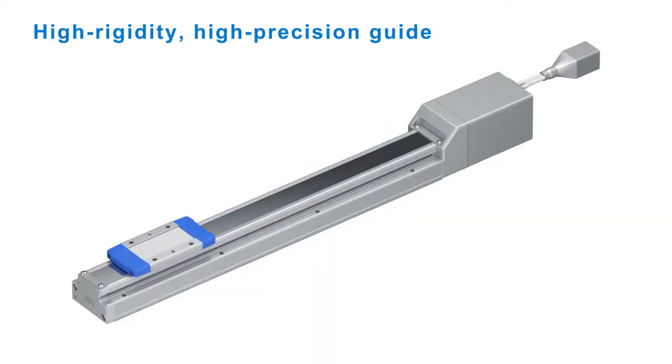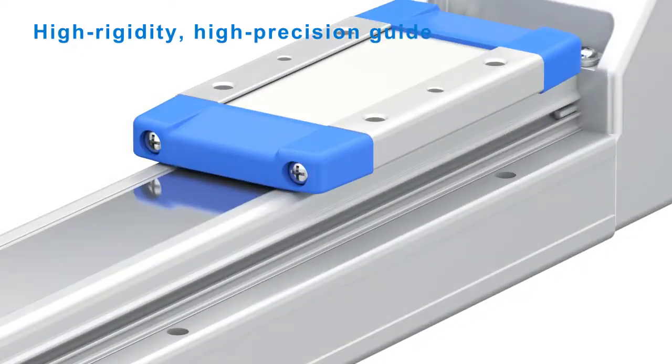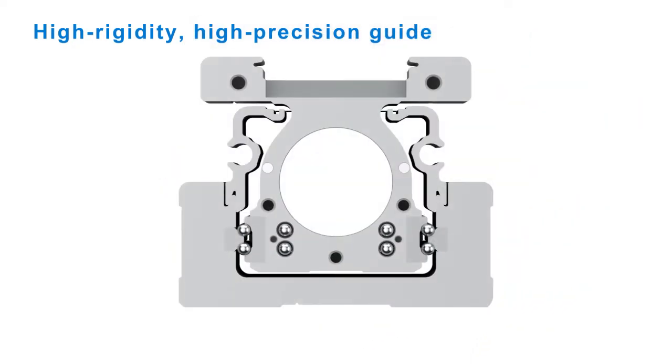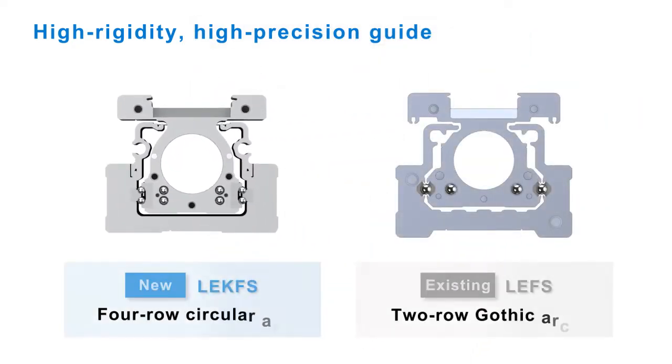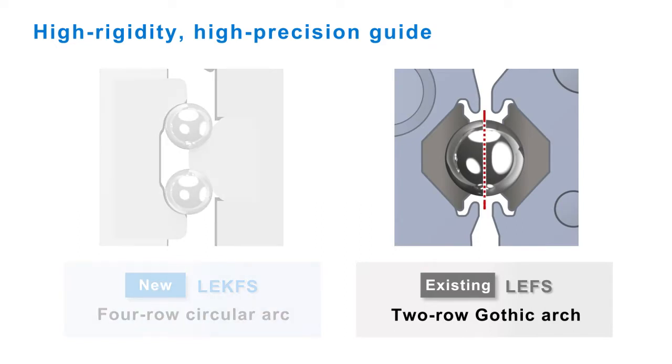This actuator was designed to improve on the existing LE FS series, and it now has many new improved features. Looking at a cross section of both actuators, we can see the differences that give the LE-K FS its rigidity and precision. The existing LE FS uses a two-row gothic arch guide design with a high differential slip and cannot be preloaded, as it requires a clearance to be maintained to avoid excessive friction.